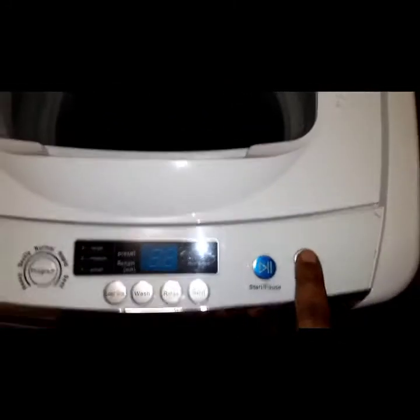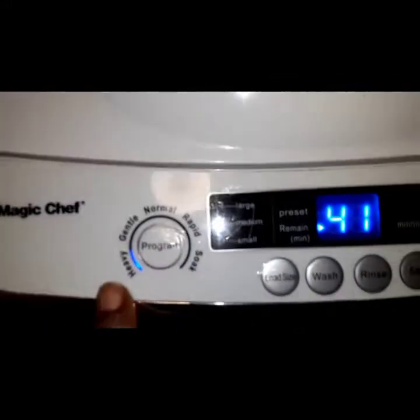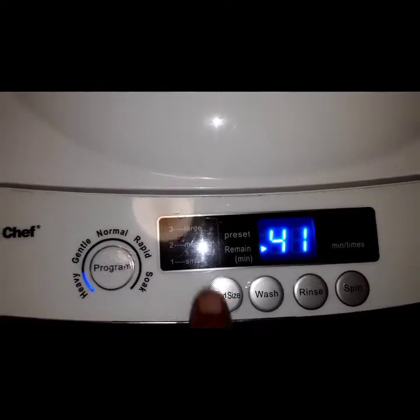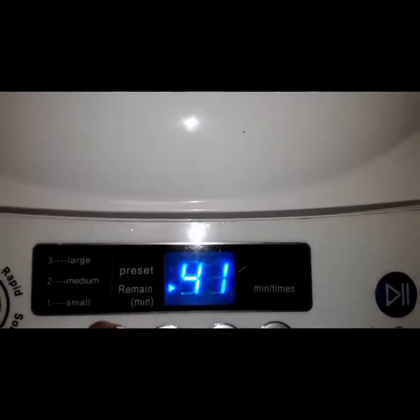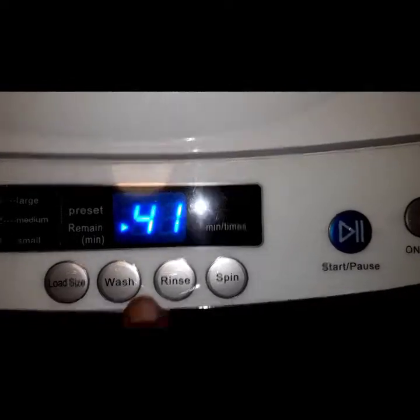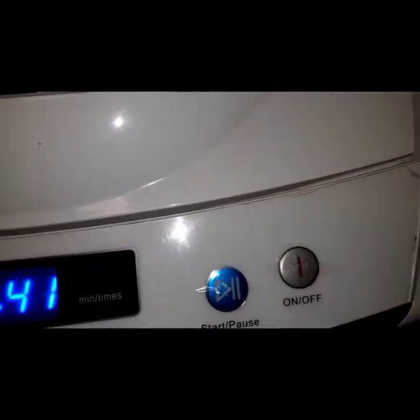So this is my washer. It turns on like a regular washer and it has settings like a regular washer, so I can do heavy, gentle, normal, rapid. I can change the load size, how long I want the wash to be, the rinse, the spin — you can change all of that.